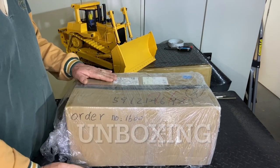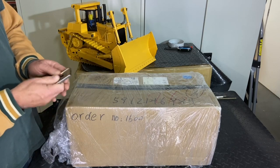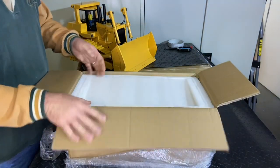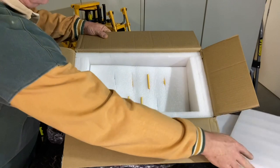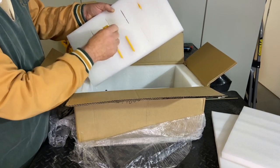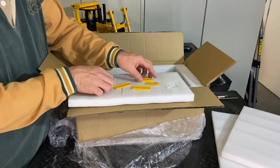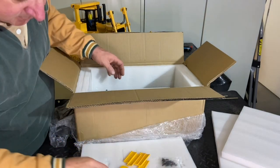Hello everybody, here we have the DXR2 Dozer upgrade blade. We'll be unboxing the upgrade blade - let's have a little look inside. High-density foam packaging. In this part we have all of the little cutting edges. One has already come loose in the box, and there's another corner chip in there somewhere.